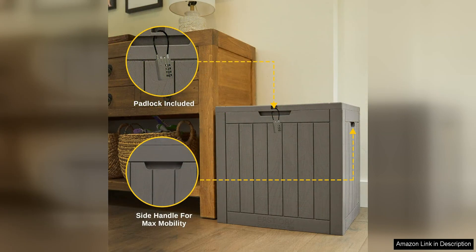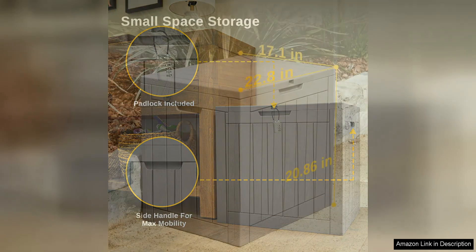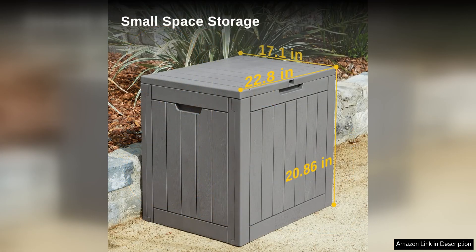Overall, the East Oak Outdoor Storage Box is a practical and well-designed storage solution for any outdoor space. Its ample storage capacity, durable construction, and stylish design make it a great investment for keeping your outdoor area organized and clutter-free. Whether you need a place to store cushions, gardening tools, or other outdoor essentials, this deck box is sure to meet your needs.